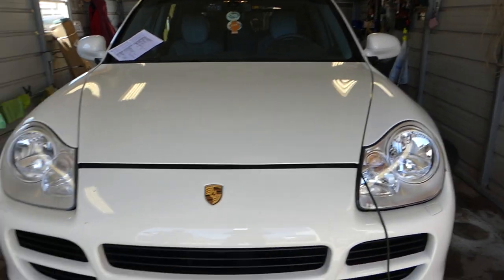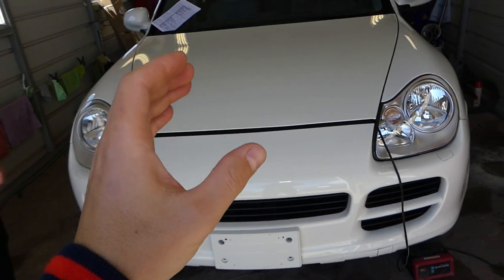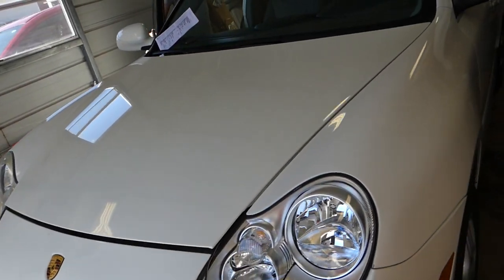Let me introduce you to the channel. We'll have more than 200 videos taking this car apart, covering anything from electrical work. Quite a bit will be on our main channel, Auto Repair Guys and World Mechanics as well. Check it out guys.